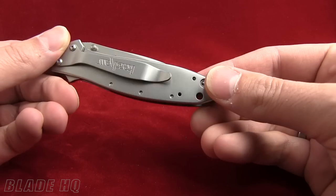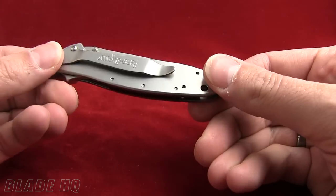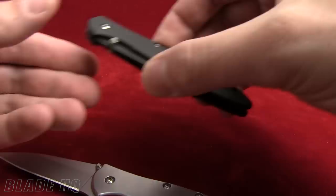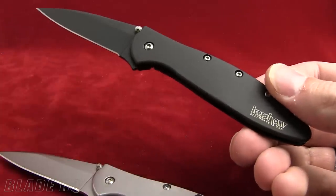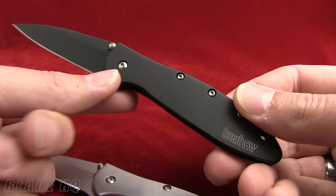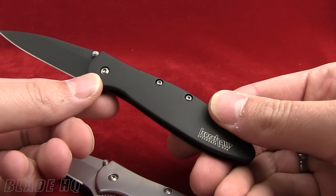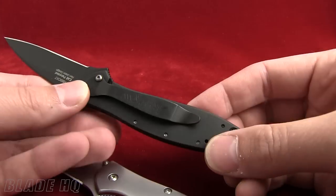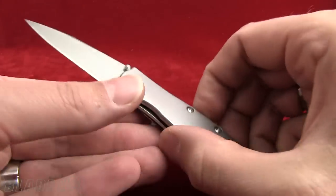Great knife. Comes in a lot of different styles too. This is the 1660 — the plain silver, plain blade. Also have black here. This is the 1660 CKT. They come in a bunch of different colors too. They did a smoke series a while back. Some companies actually add inserts or do stone work on the handles of these. A lot of different variations. Great knife though, so check them out.